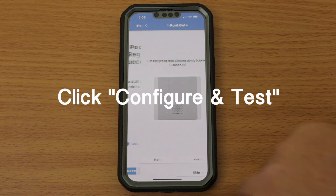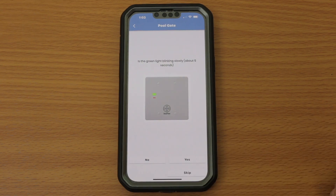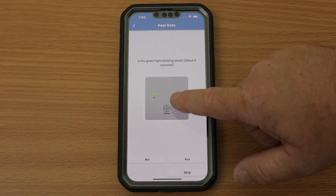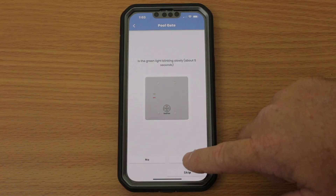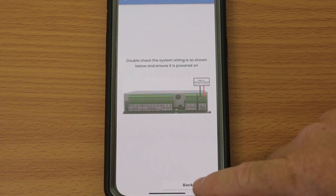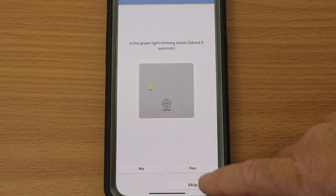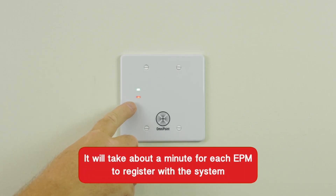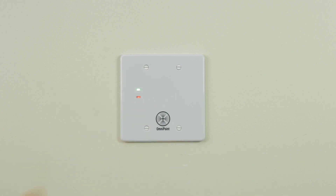Now click Configure and Test. Verify the green light on the EPM is blinking slowly, at the rate of approximately once a second. If it is, click Yes. If it is not, click No. Clicking No will take you to a troubleshooting step. Please keep in mind that it will take about a minute for each EPM to register with the system. You will see the red and green lights blinking until it gets a steady green heartbeat. Once you have selected Yes, then choose Set Trigger Times.